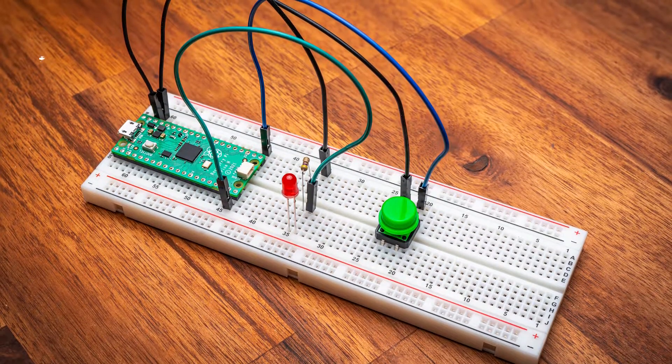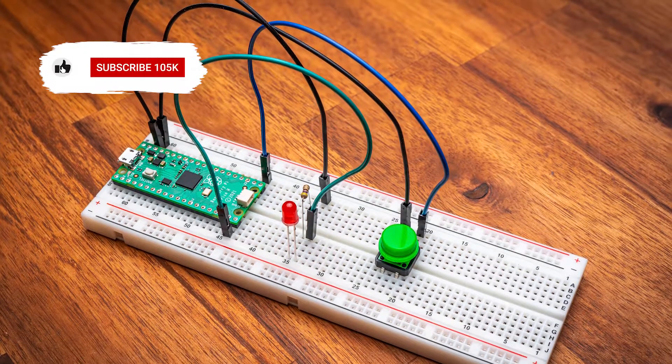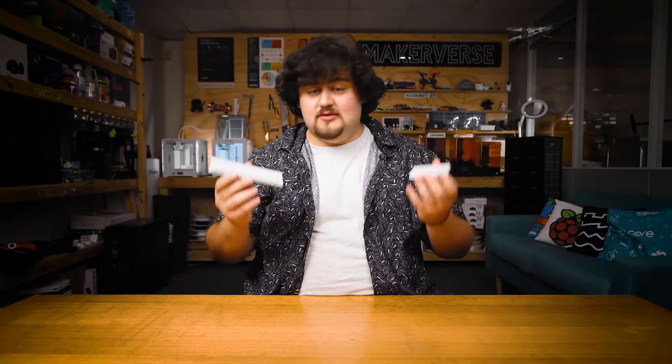Breadboards are the bread and butter of prototyping as they allow you to wire up a circuit quickly and temporarily without any soldering at all. Here I have two common sizes of breadboards. We will be using the larger one because it's a bit easier to fit all of our components onto it, but all breadboards typically work the same regardless of size or brand.